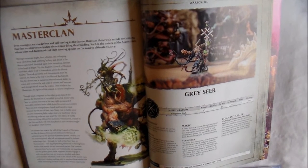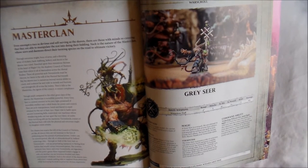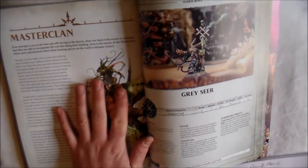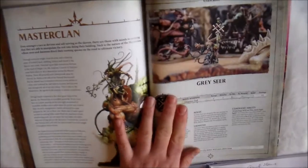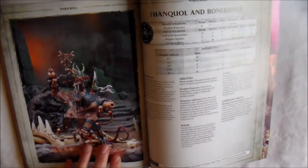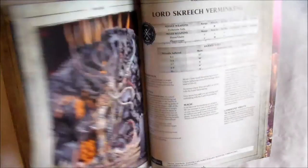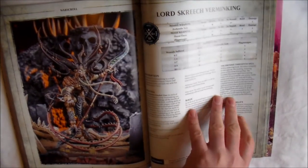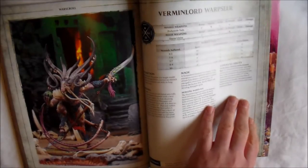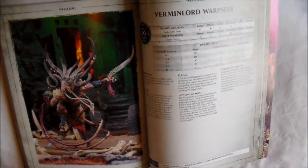And then finally, my favourite part — we get on to the Skaven. There's a good bit of this broken up, and there's a hell of a lot less characters, but it's still a whole lot of stuff in it. First up you have your Master Clan, which are pretty much your high-up guys. You have your Grey Seer, then you get Thanquol and Boneripper — a box I still want to get — Lord Skreech Verminking, a great looking model, your Screaming Bell, and then your Vermin Lord Warpseer. You get five War Scrolls and two characters — pretty much the higher-up guys of the Skaven.